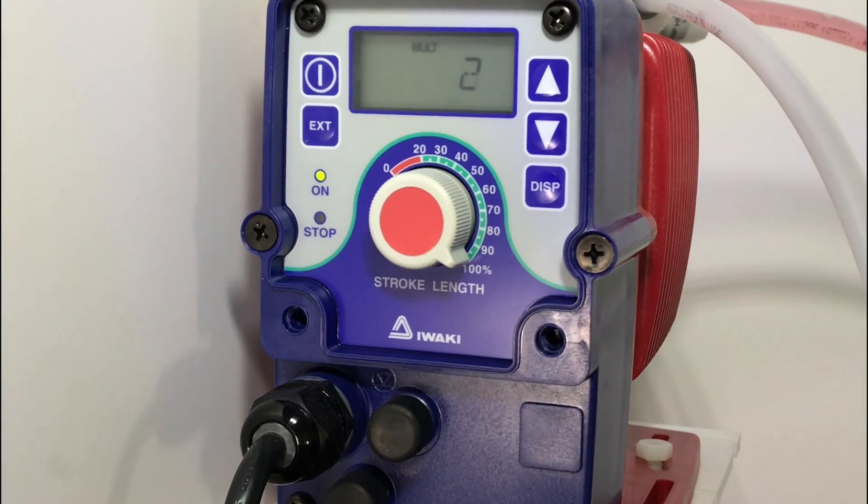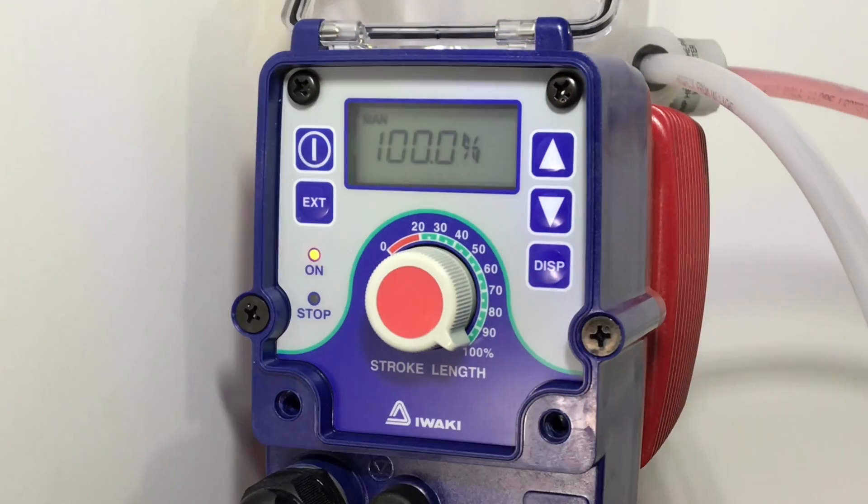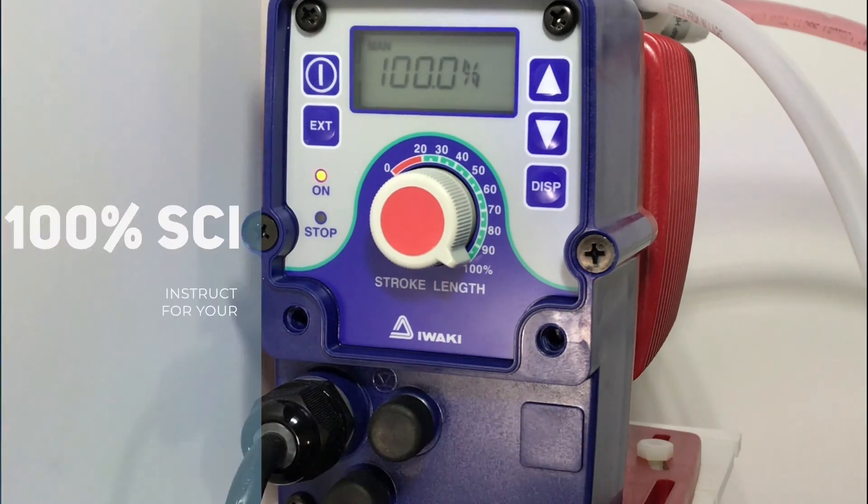You can see that we have a green light indicating the pump is waiting for a signal. We have the MULT indicating multiplication and the number 2 indicating two strokes per signal. To put the pump in standby mode, hit the power button one time. You can see we have an orange light indicating standby mode.